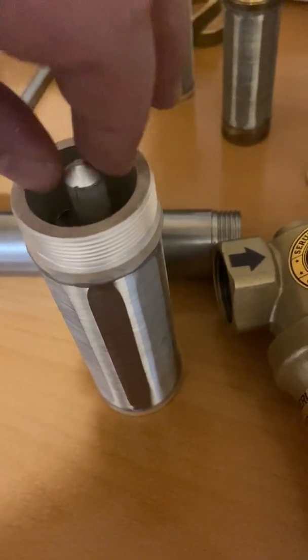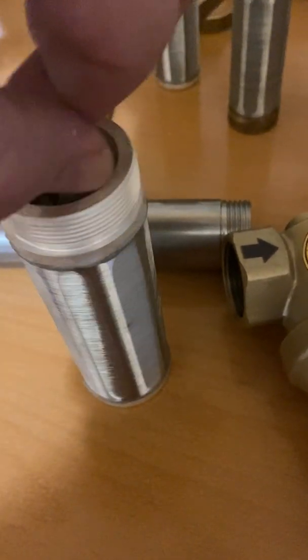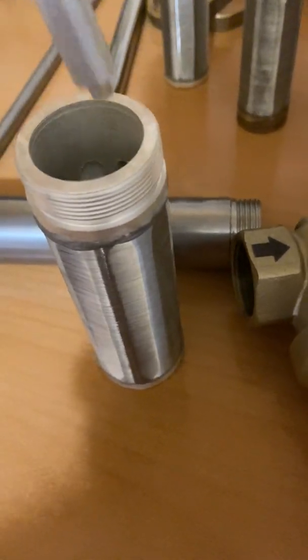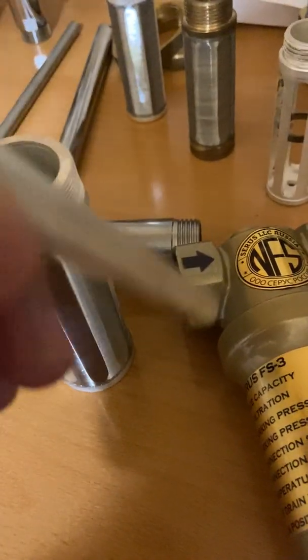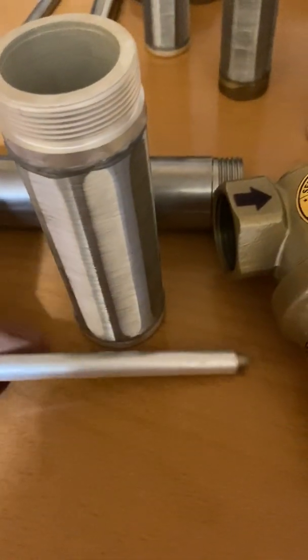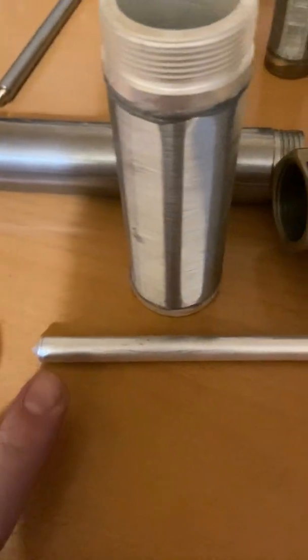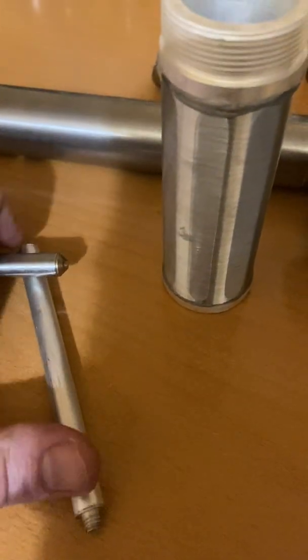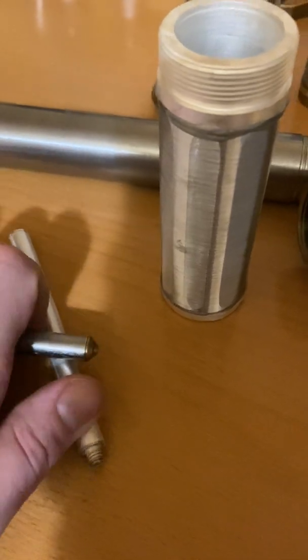Then it hits this structure before exiting — this structure is also covered in nano silver. Inside is a magnetic field with plus-minus, plus-minus magnets, so it plays back and forth, pushing the water back and forth.